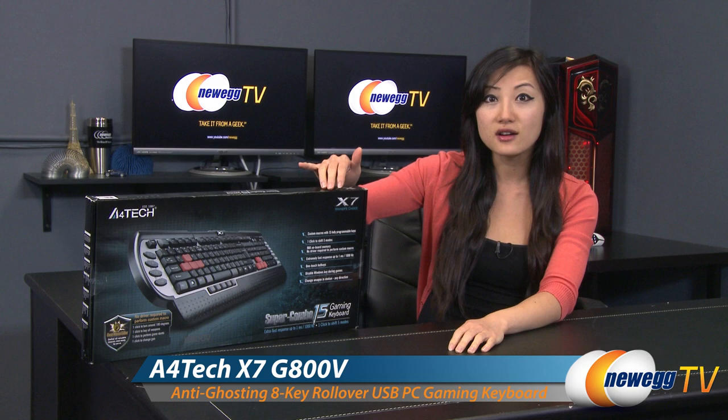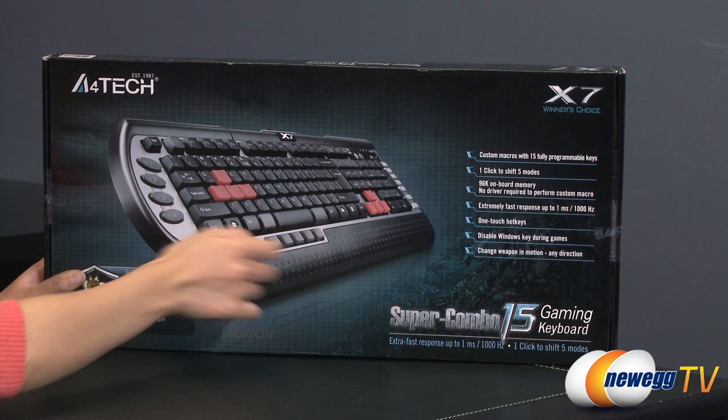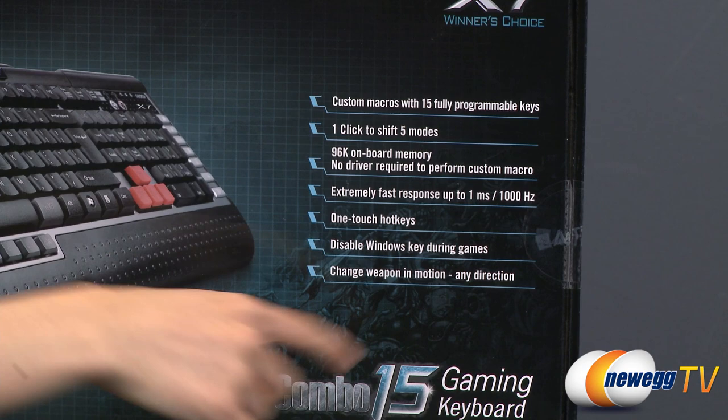A couple of things to note before getting into the box. The Super Combo 15 — the 15 most likely stands for the 15 dedicated macro keys on the keyboard, which I will show you in just a bit. You also get five profiles that you can store onto the 96 kilobyte of onboard memory on this keyboard. It says no driver required to perform these custom macros. You also get 1000 Hz polling rate as well as 1 ms response time.